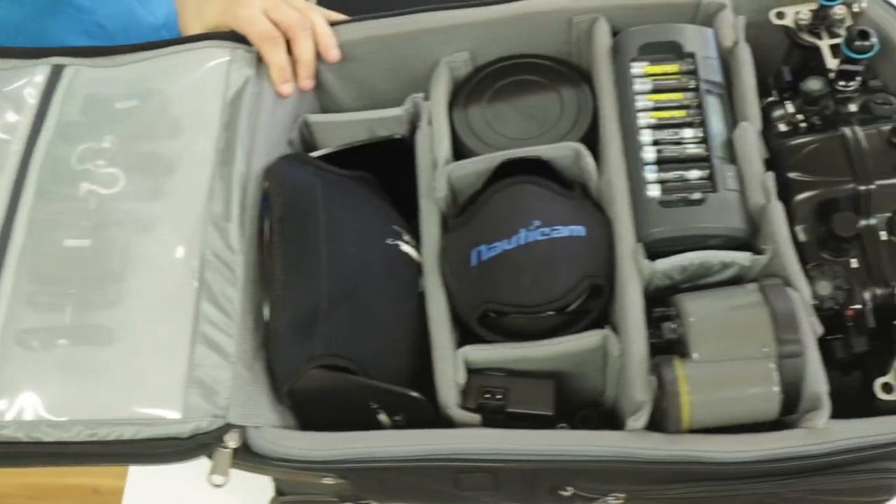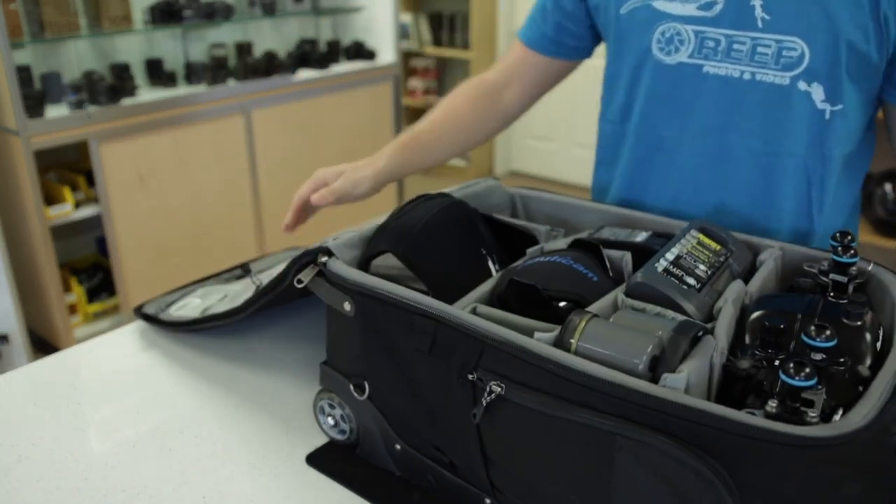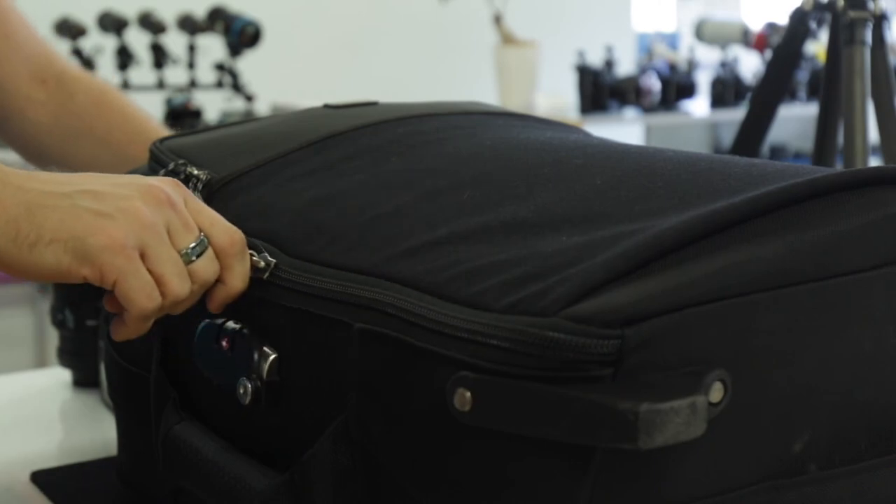The end result is quite impressive. For more information on these bags, or for additional advice on traveling with your own underwater equipment, please contact our Reef Photo and Video staff. We're here to help.